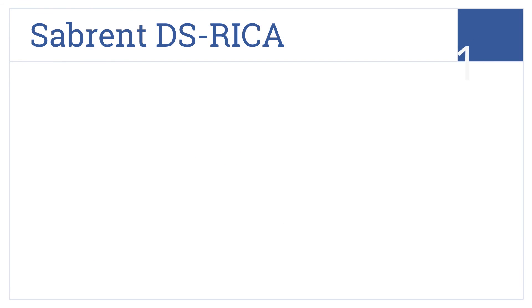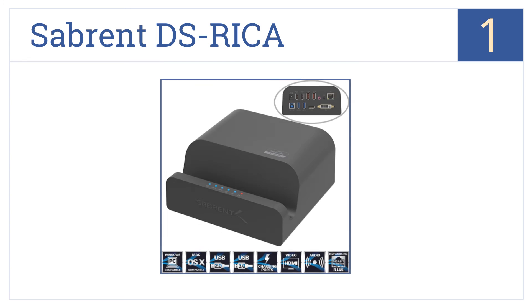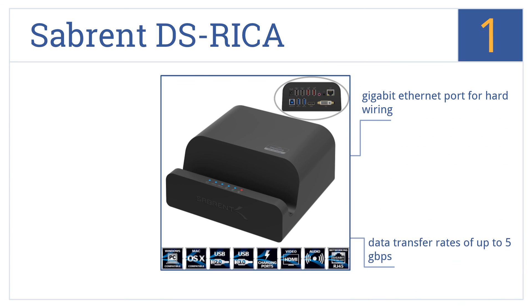And taking the top spot on our list, the Sabrent DS RECA is the ultimate multitasking accessory, allowing connection of up to 3 monitors with simultaneous HDMI and DVI displays. It offers data transfer rates of up to 5GB per second and includes a microphone jack and a gigabit Ethernet port for hard wiring.